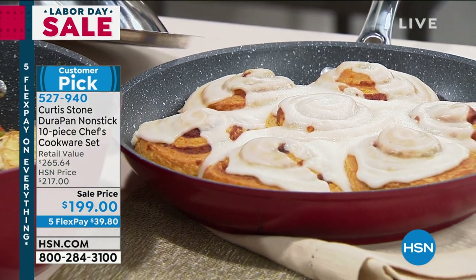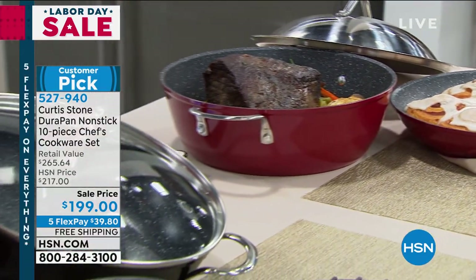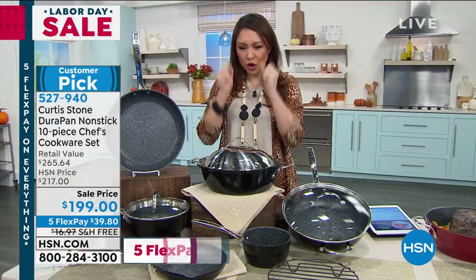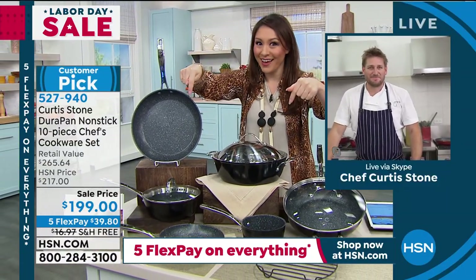We have it in black or red — the red is the one you're seeing there, and that's the one in my cart right now. Curtis, you hear this over and over again — people have hodgepodge pots and pans in their cupboards. I've always been the person waiting for the perfect set to start all over, and you gave me the perfect set.